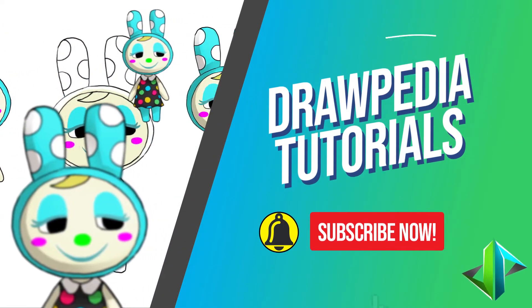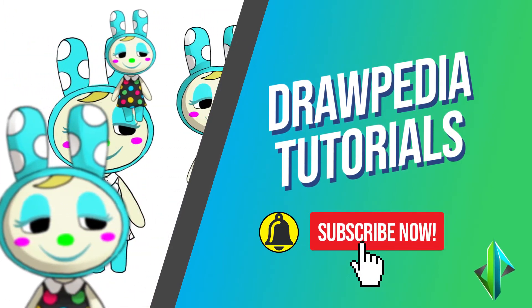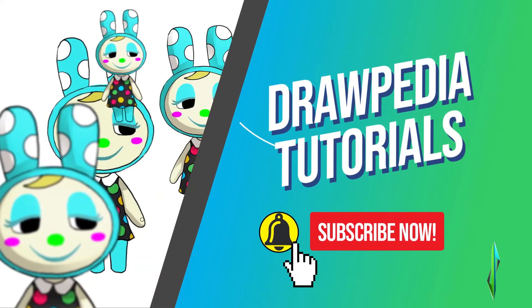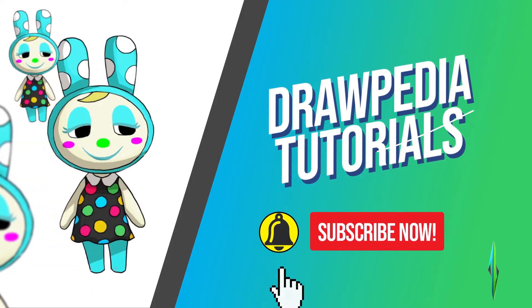Welcome back to Ropedia tutorials. Today I'm going to teach you how to draw Francine from Animal Crossing: New Horizons. If you are new to this channel, be sure to like, subscribe, and comment below. I'm going to draw on my tablet, but you can follow my tutorials with any other media you have, whether it's pencil, color, sharpie, or crayon.